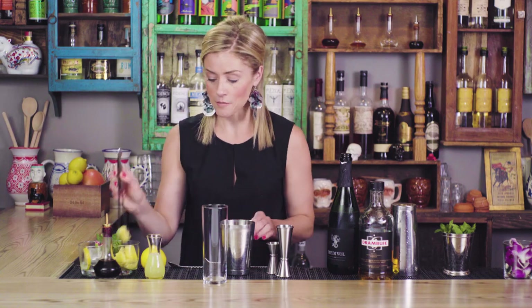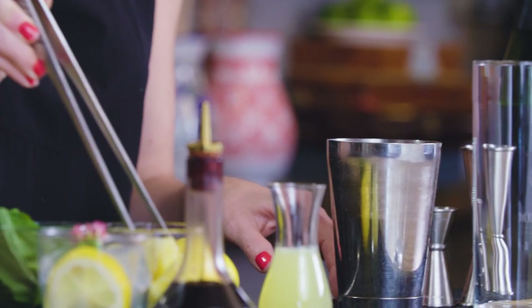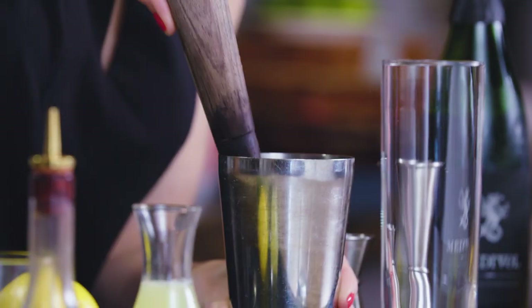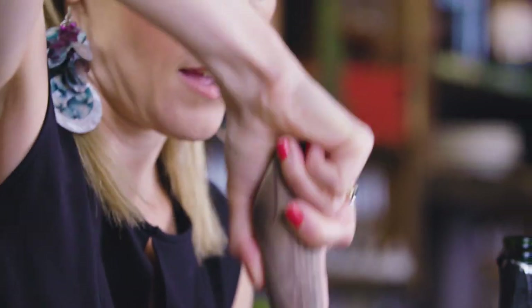Here's my twist. First, four pieces of fresh pineapple. I'm gonna muddle these at the bottom of the tin, pressing enough to extract the juice. If you're using fresh pineapple juice, it's about a half ounce.